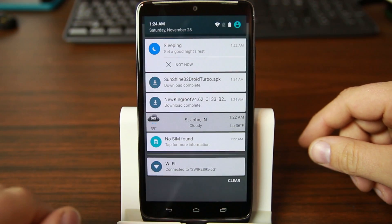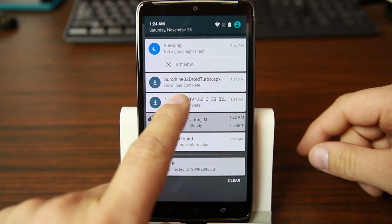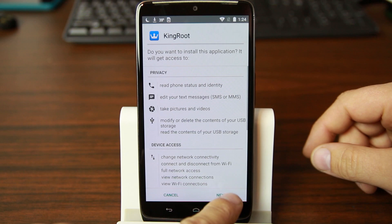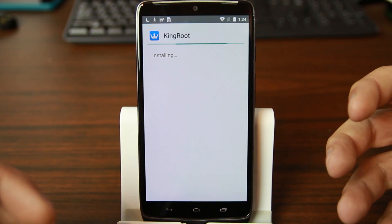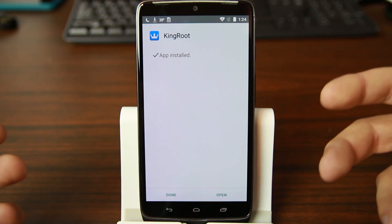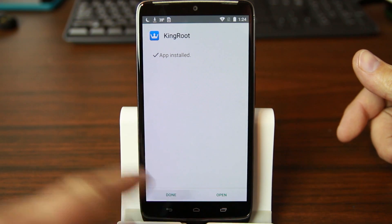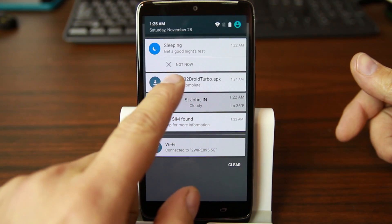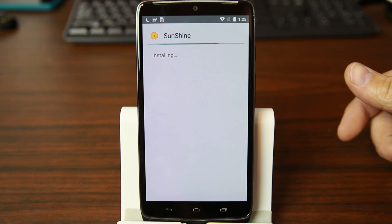Once you have these two files downloaded you'll be all set to unlock your bootloader. KingRoot will root the device — they're both downloaded now. We're going to install KingRoot, which is what's going to root your device and allow Sunshine app to actually unlock the bootloader. KingRoot only temporarily roots your device on this Android build, but that's okay because we only need it temporarily.